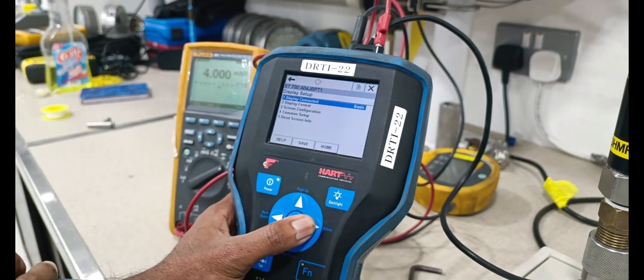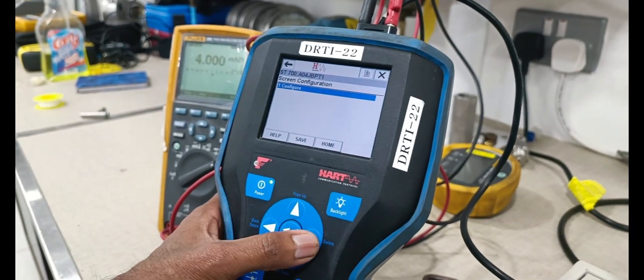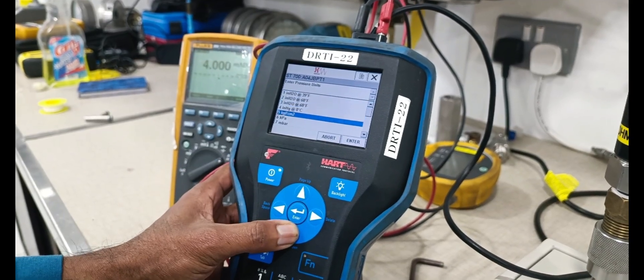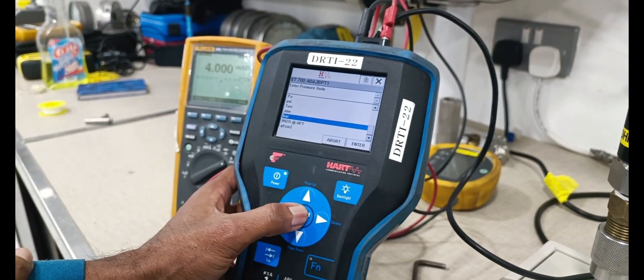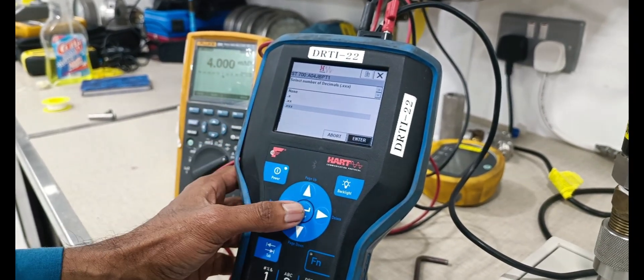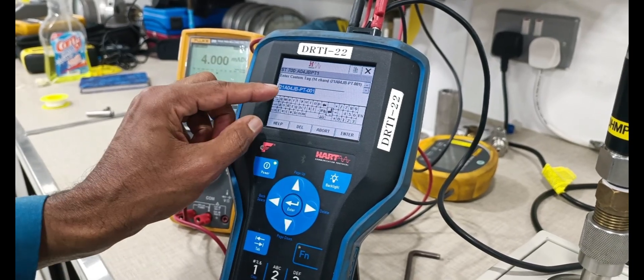Select display setting and screen quantification. Enter unit — bar, enter. Decimal point is 3 — we are selecting 3 decimal points. Next, put in the tag number long tag.